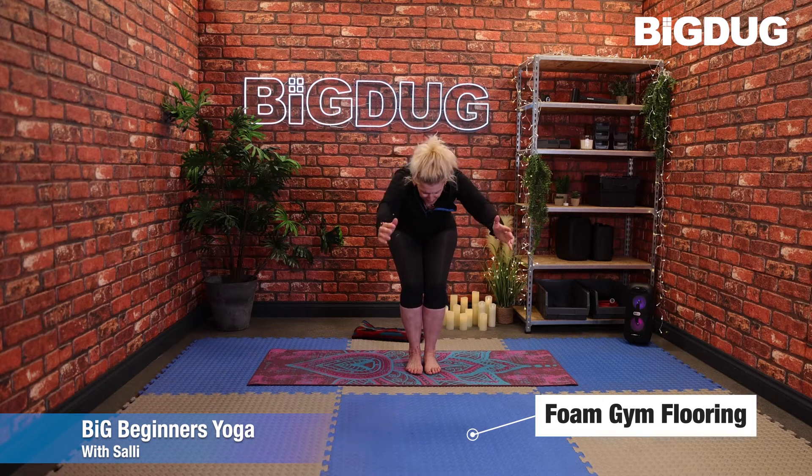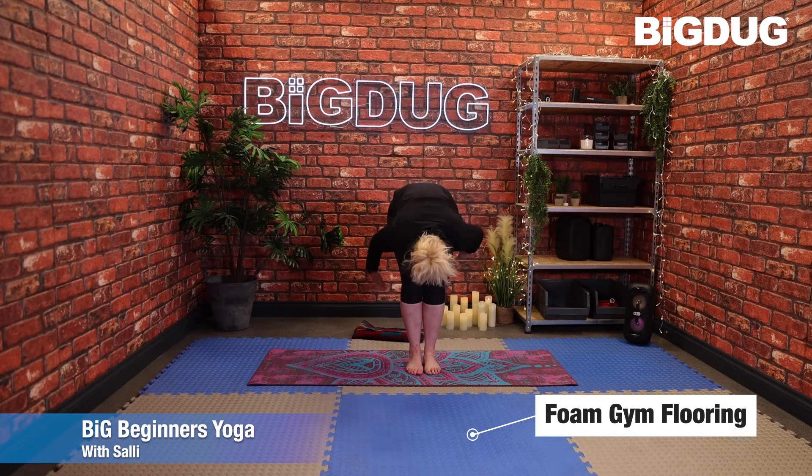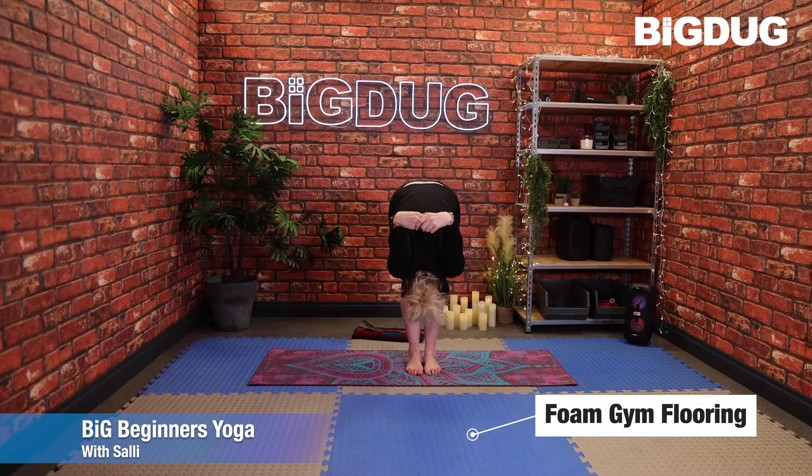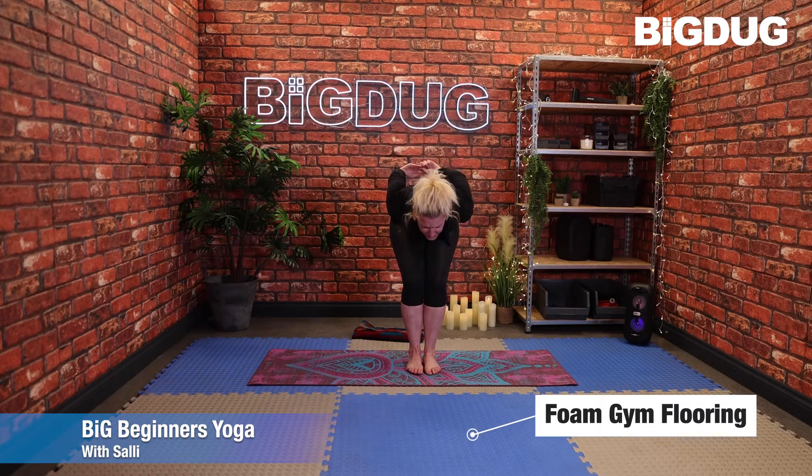Exhale to fold — slowly in control, press through the feet, bring the hands together behind, lift the arms up to wherever you feel comfortable. One more: slowly bend the knees, push the bum back, drop the hands and bring them forward. Two more breaths here.